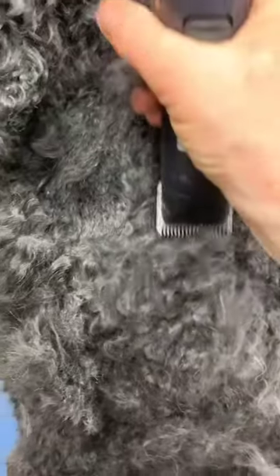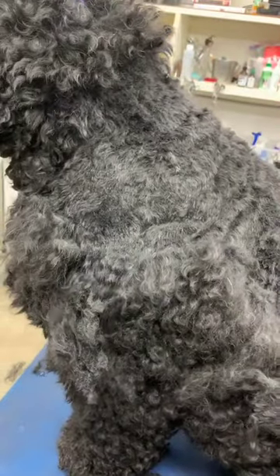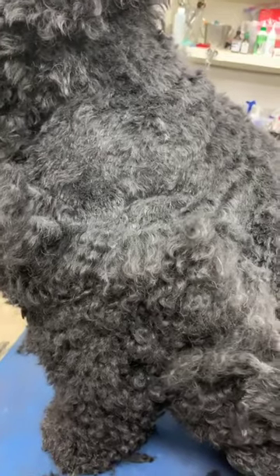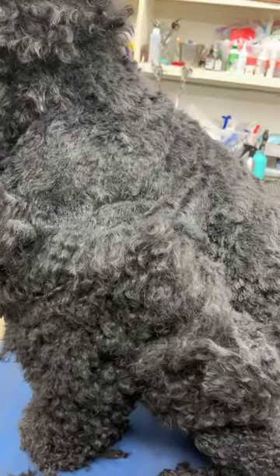Brush your dogs. If you can't manage the hair, brushing them every day for five minutes certainly helps more than leaving them for a long time and then asking your groomer to go through it.